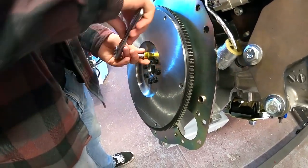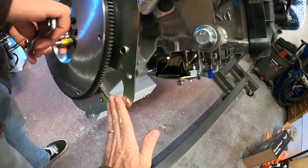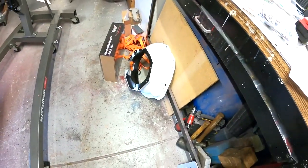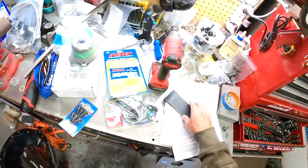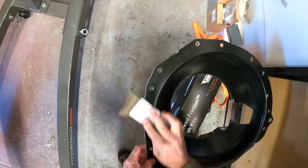Now I'm going to check the spacer plate, which feels really good, but we probably should have deburred that too — we may pull it back off. We're going to throw the bell housing on now, but I am going to hit that with a little bit of sandpaper just like I did the other one, to make sure that it's flat.